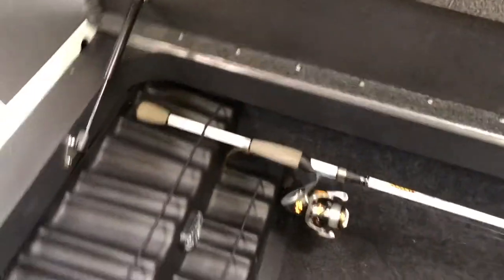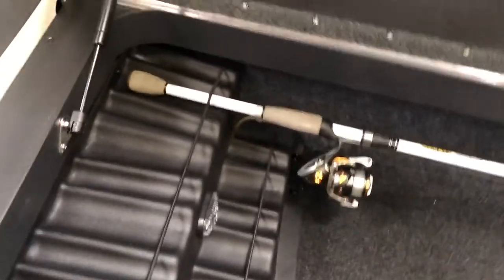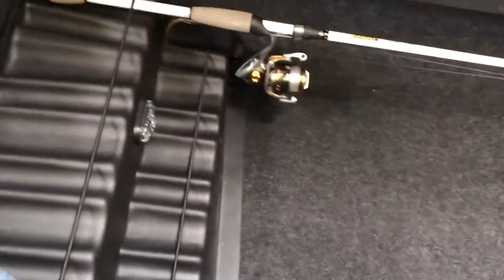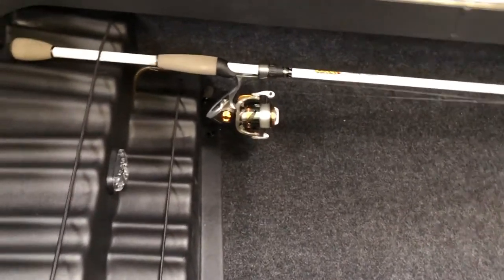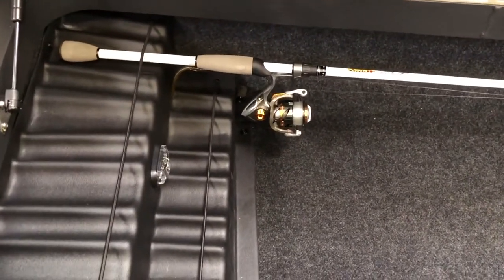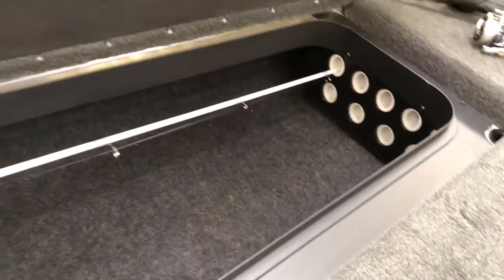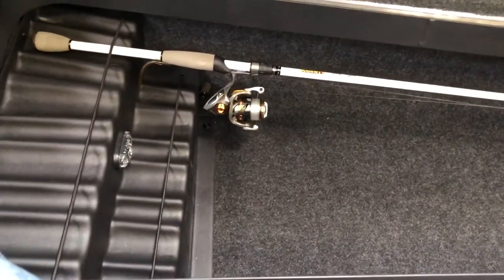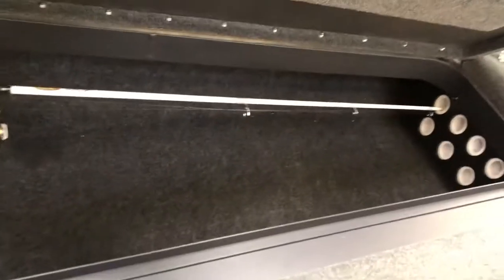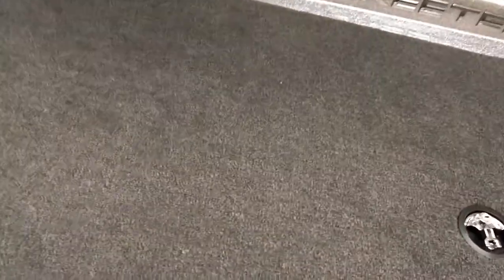On the left side we don't really keep much. We usually keep a spare spinning rod in here in case we're throwing a shaky head or spy bait — something that's not a drop shot, since we usually always have a drop shot tied on in our main rods, especially this time of year. Things like co-angler rods — if we're traveling we put the rods in here, but we usually just leave this open while we're actually fishing. So it's pretty empty right now, not much to show you.